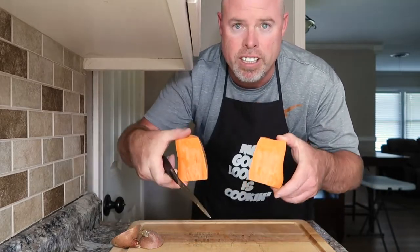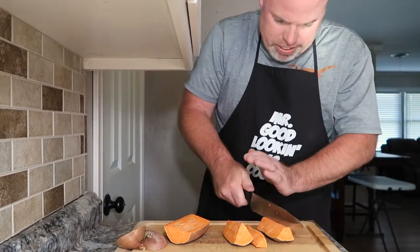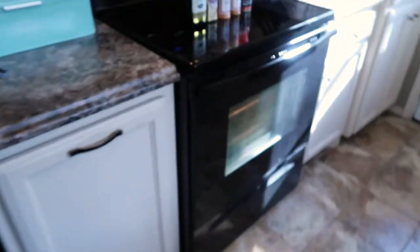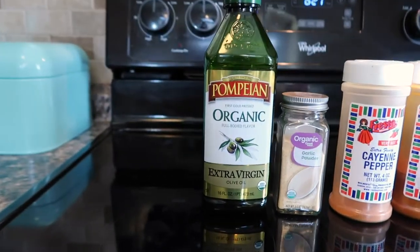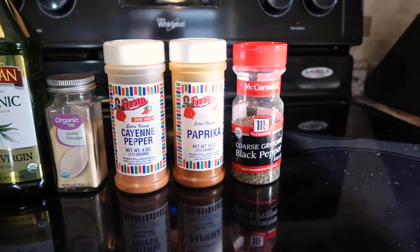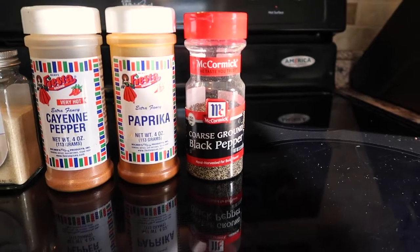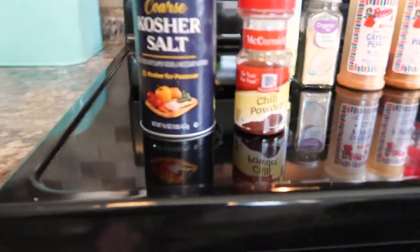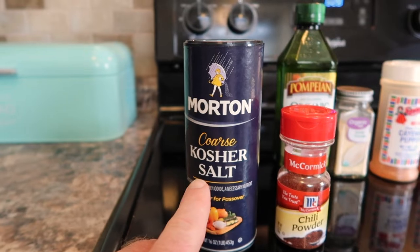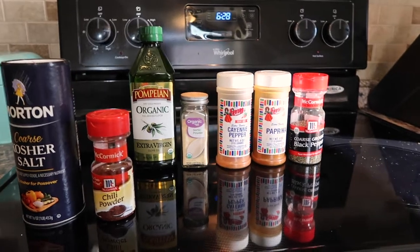Alright, so I got them halved and just cut them any way you want to — I'm just going to cut them into fries. That's what the fries look like cut up. Here are the seasonings I'm going to use: organic extra-virgin olive oil, garlic powder, cayenne pepper, paprika, coarse black pepper, kosher salt, and chili powder. I don't put the kosher salt on until the fries have been cooked, but do whatever you want. You can use any ingredients you like — these are just the ones I choose to use.